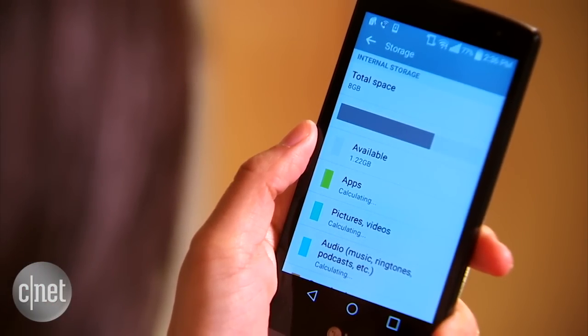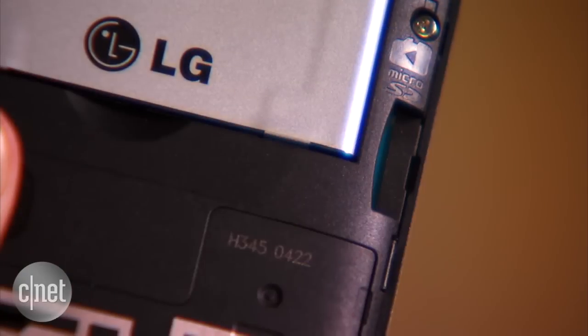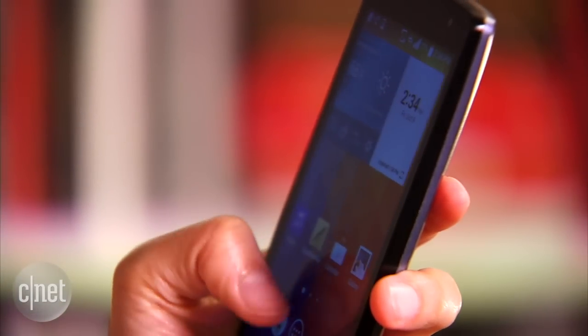It also has 8GB of internal memory, but the available memory runs out quickly, so you'll most likely have to extend your storage with a microSD card up to 32GB. Like with most budget phones, you'll have to make some sacrifices.